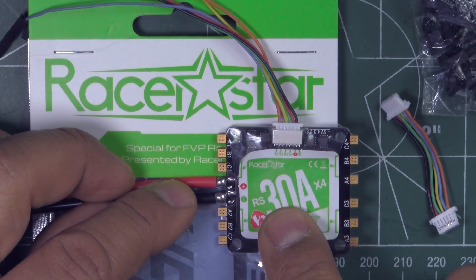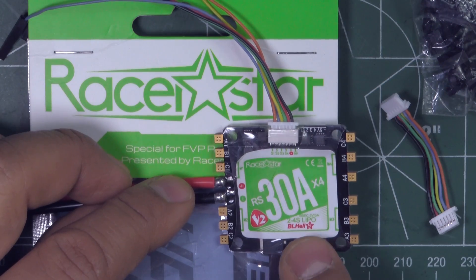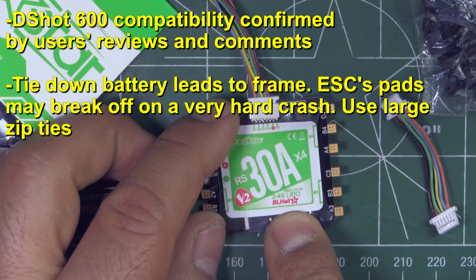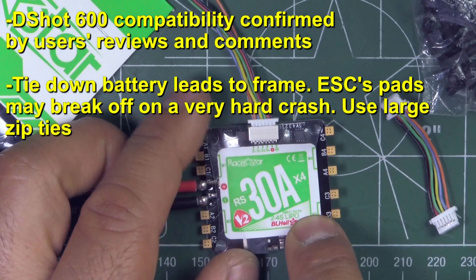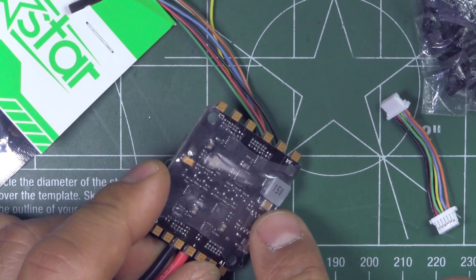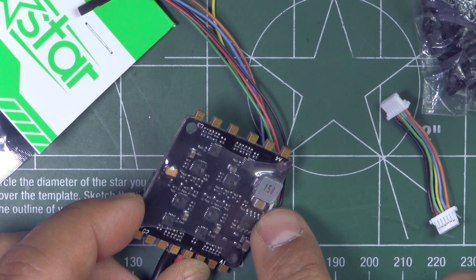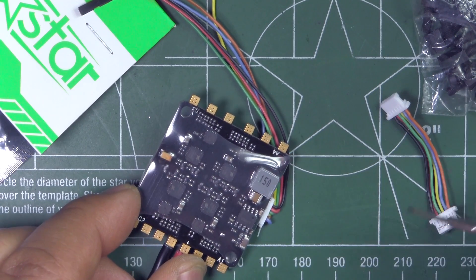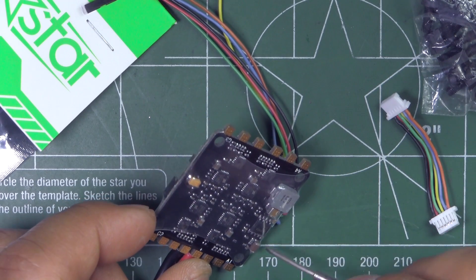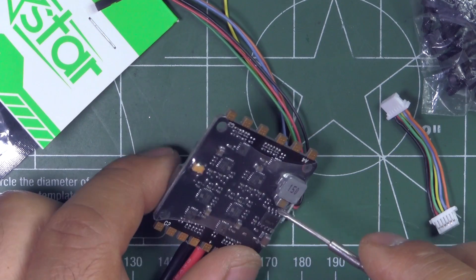Here we have the Razer Star RS-38V2. This is a 30A 4-in-1 ESC, 2-4S capable, and it also has a 3A 5V BEC. It looks like it's a switching type BEC with LC filtering — I can see an inductor there and some capacitors — so it should be fairly clean power for your other electronics.